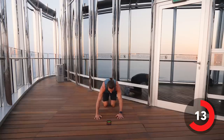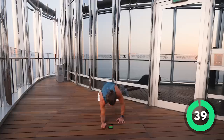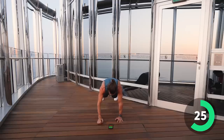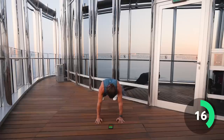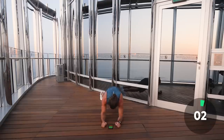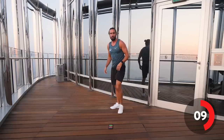Brilliant. Next exercise — down on the ground. We're going to do another upper body exercise. In a high plank position we're going to go down, down, up, up. So 40 seconds of the up-down plank. Here we go — down, down, up, up. Keep it going, 20 seconds on the clock. Last ten seconds.